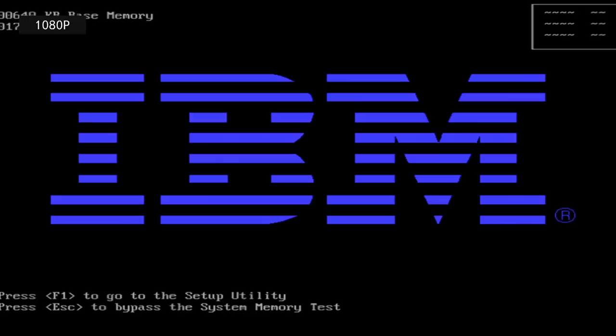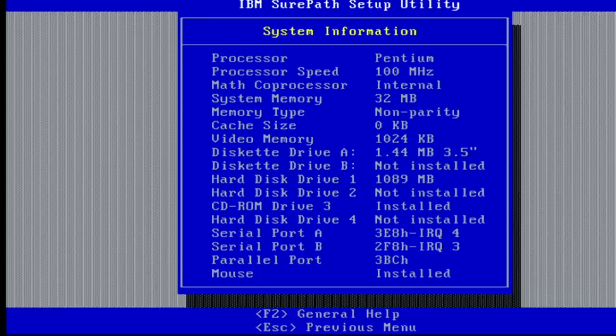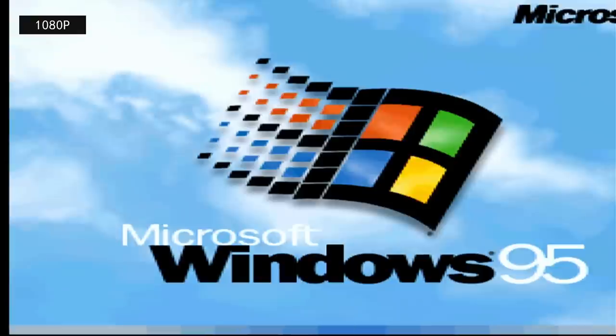But we are posting! I've never seen the POST analyzer card live before. We got 32 megs of RAM, and we got complaints — let's get into setup. System information — everything looks to be in order. Let's see if just exiting setup is enough to make it happy. Save and exit. We're booting — Windows 95!